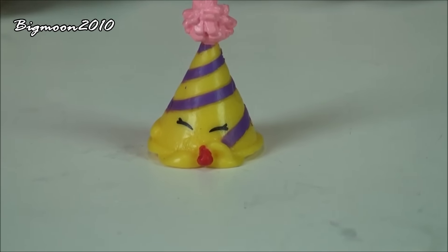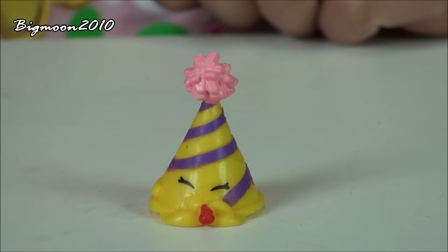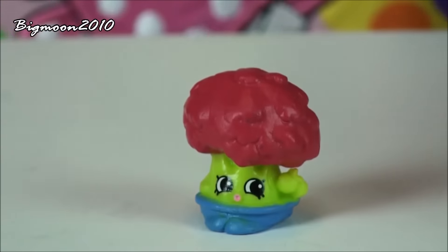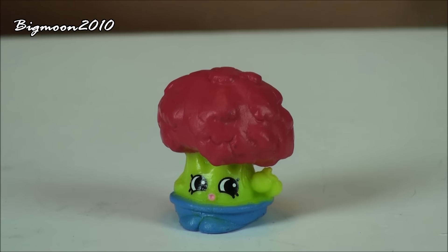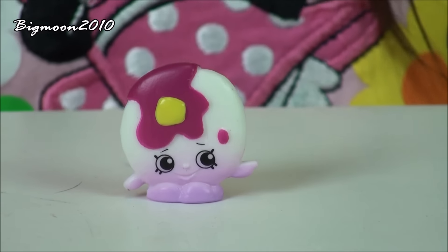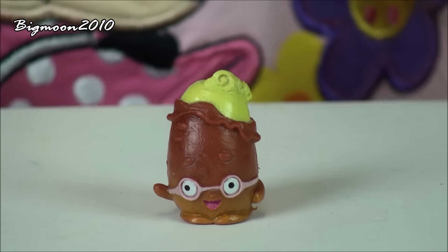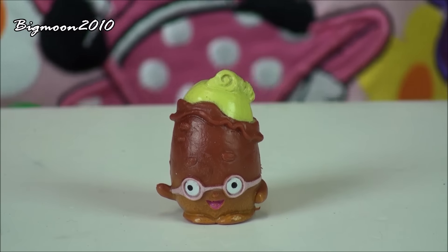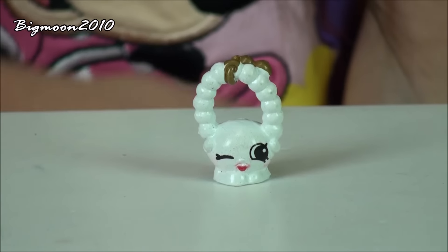Next we have Marty Party Hat, a common from Party Time. Then we have Tiny Tree, a common from the Garden section. Then we have Pancake Jake, a rare from Sweet Treats. Then we have Peely Potatoes, a common from Fruit and Veg. Then we have Jewels, a common from the Accessories.